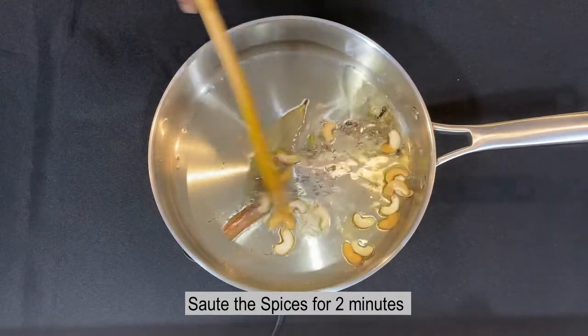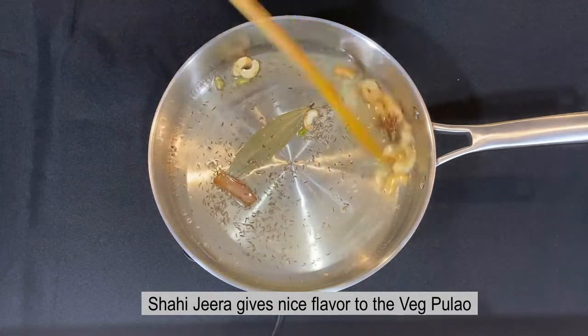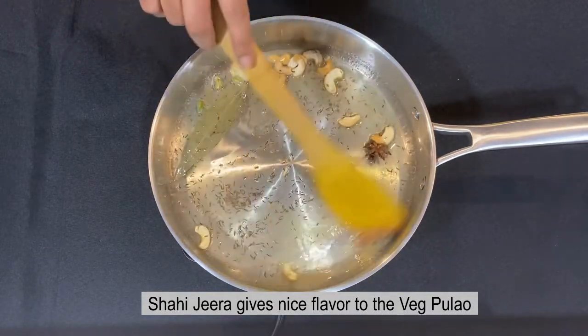Let's add 2 tbsp of the ingredient. For the vegetables, the Veg Pulao has a nice flavor. If you don't have the Veg Pulao, you can make a normal dish.